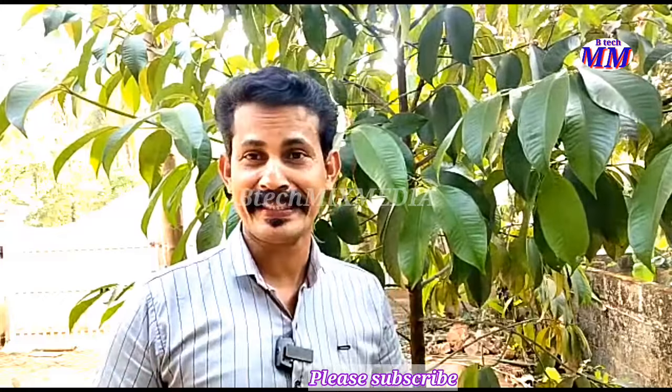If you don't like this video, please like and share it, then you can go to the video.